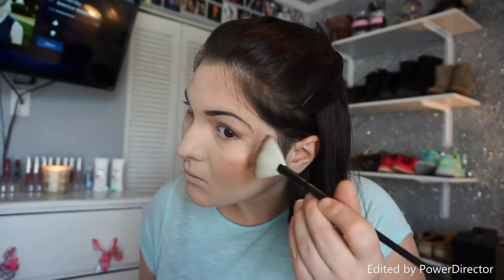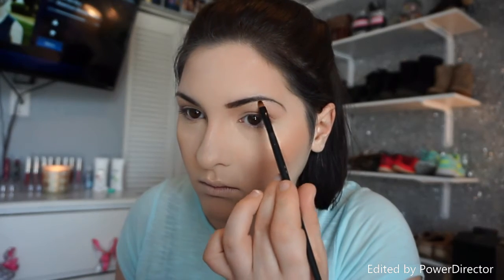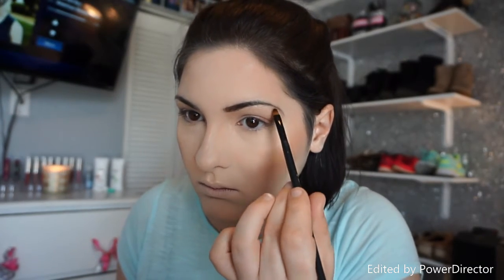Now I'm going to start highlighting. I'm using Becca's Champagne Pop, applying it to the cheekbones, the cupid's bow, the tip and bridge of the nose, and then in the inner corners of the eye and on the brow bone.